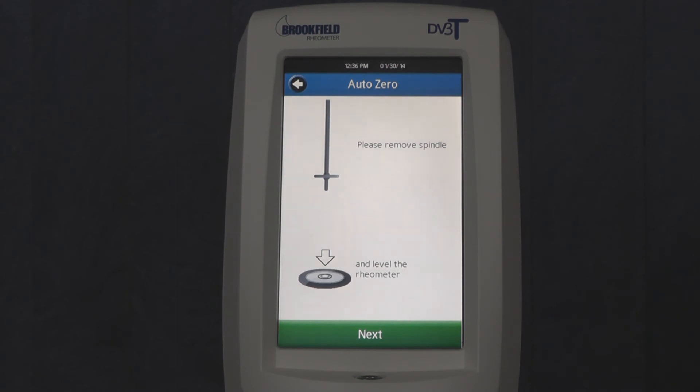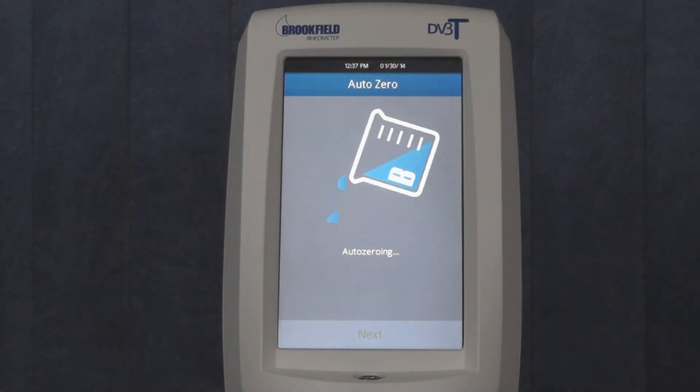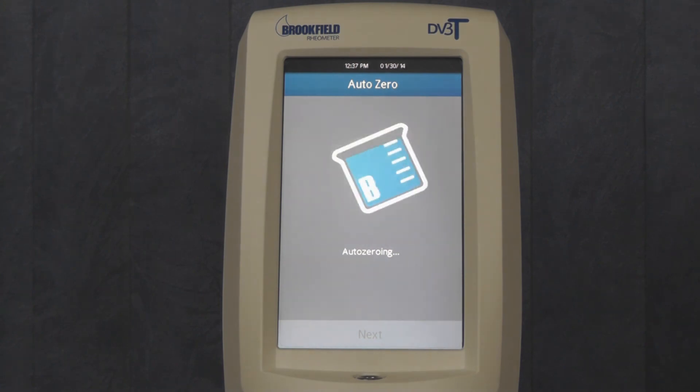You then want to test the rheometer to ensure that the screen protector was applied properly. If done properly, the DV3T will respond when you press the touch screen. If the DV3T does not respond to touch, then remove the screen protector and reapply.